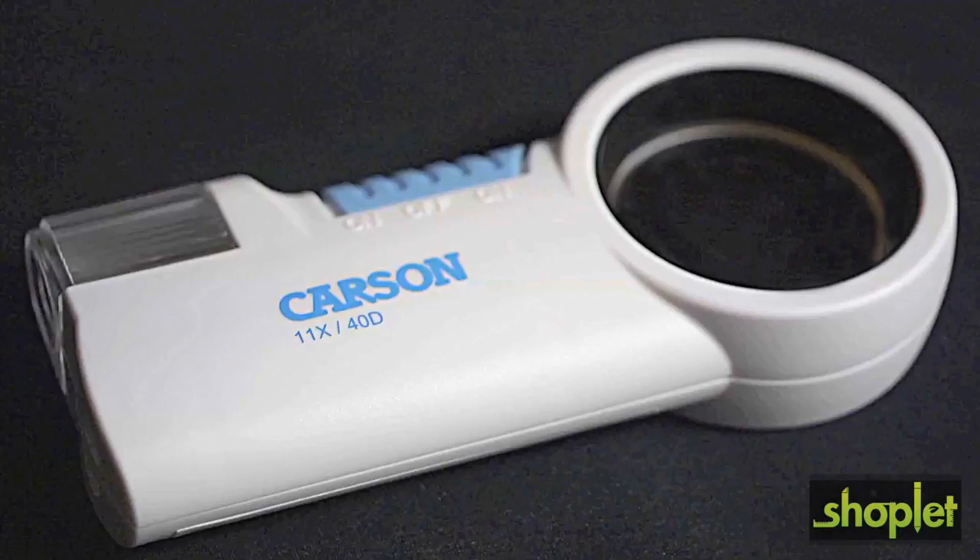Hey, what's up guys? This is Doug from Carson Optical. Today we're going to check out the MagnaFlash in our Carson Pro series. In this video we're going to go over the CP32 and the CP40.